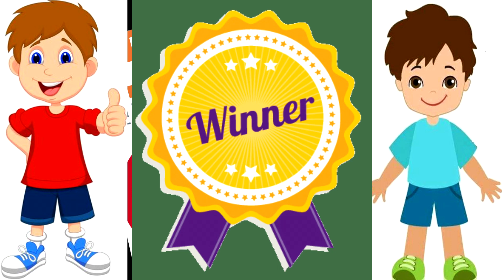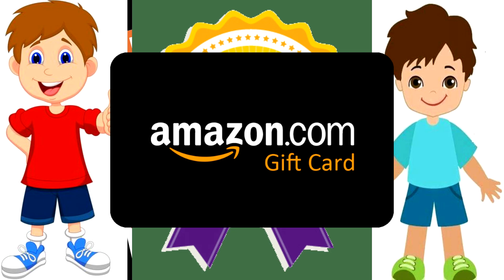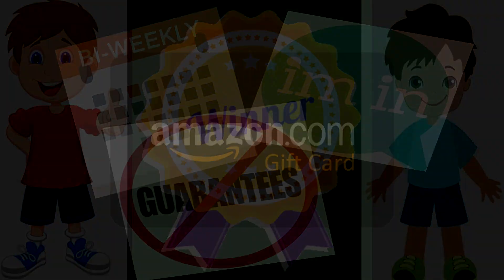Winners of the bi-weekly seasons will move on to the finals to win an Amazon gift card. If you have any questions, be sure to pause the video and read all of the rules and information on the screen right now.